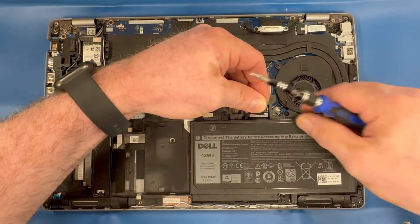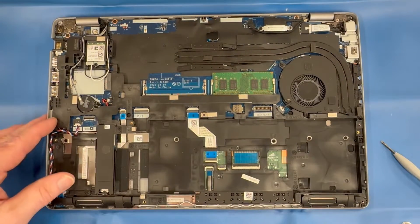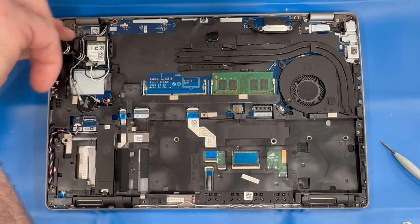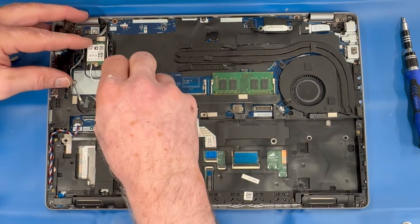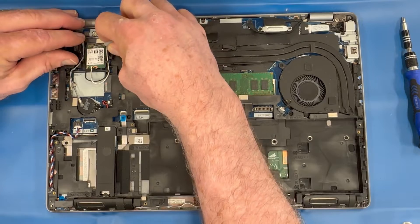Carefully remove the battery. Remove your Wi-Fi card — try to keep the Wi-Fi antennas intact, as this will save you time later. Pry up the Wi-Fi card and remove it, or just leave it in place.